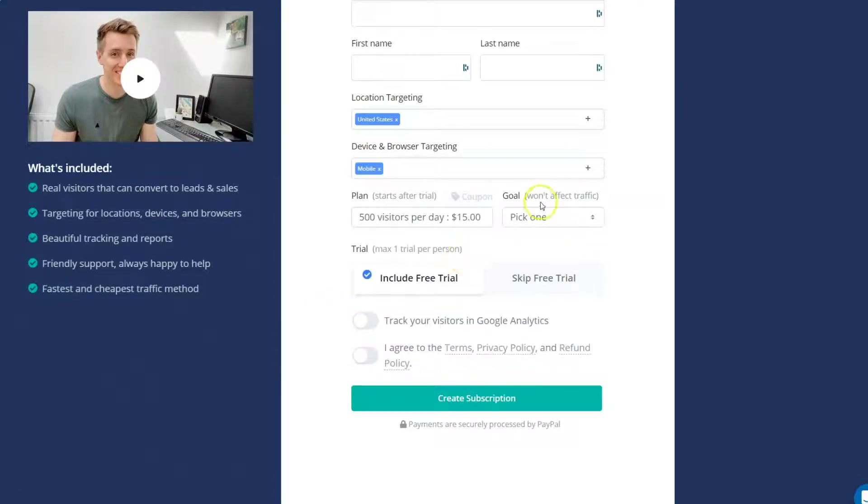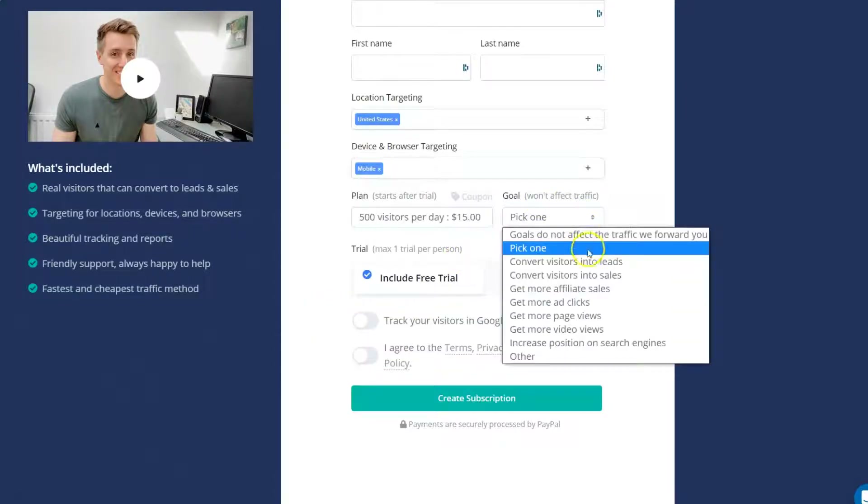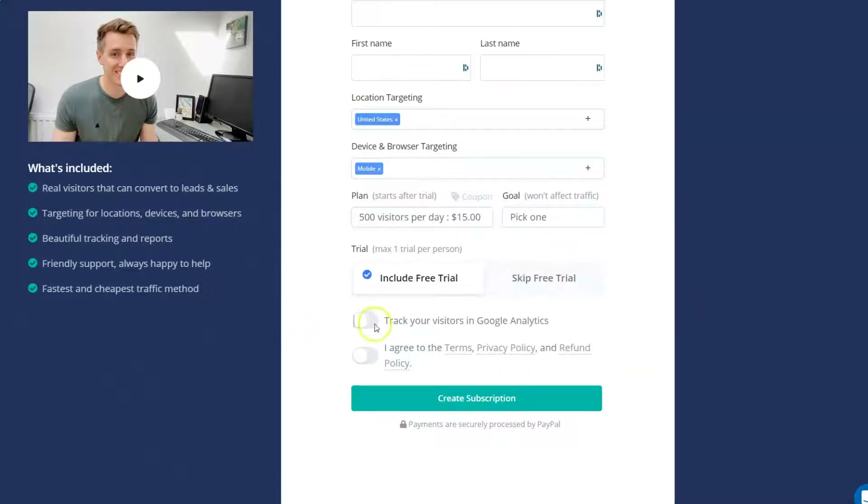The free trial is included, or you can skip it and pick your visitors. Pricing is based on the number of visitors you want to reach. You can tell it what your goal is: convert visitors into leads, visitors to sales, get more ad clicks, get more page views. You can track your visitors in Google Analytics, agree to the privacy policy, create your subscription, and secure your payment using PayPal.